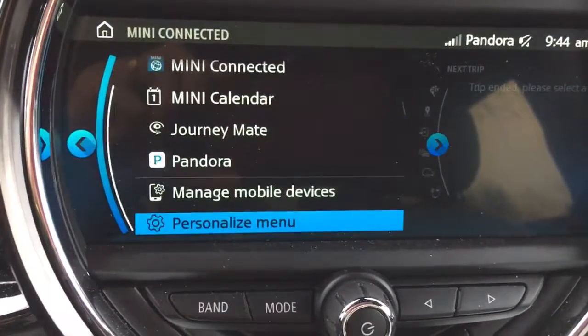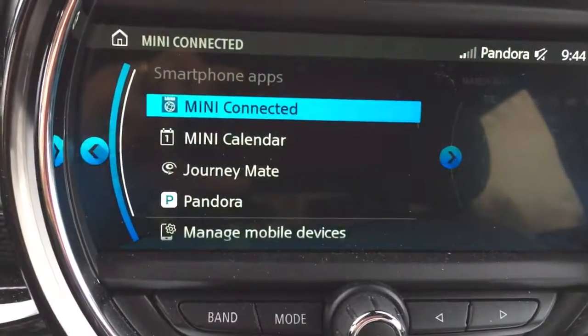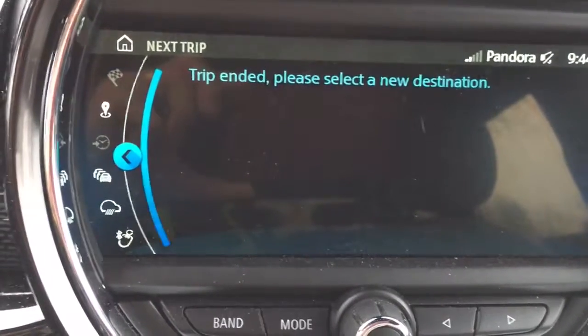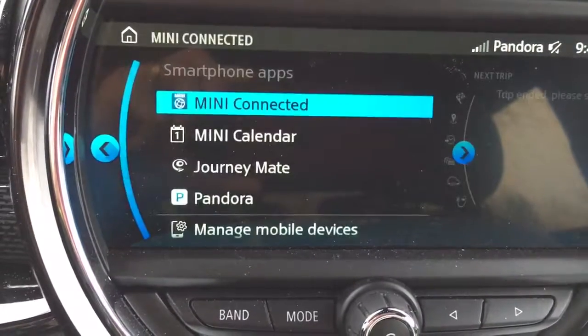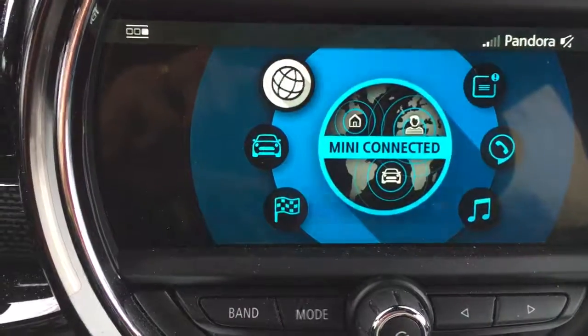There's nothing here about Connection Assistant. We press Mini Connected again and there's still nothing about Connection Assistant. Through all of these options there's no Connection Assistant. So things don't line up very well with what they explain.